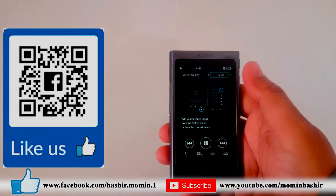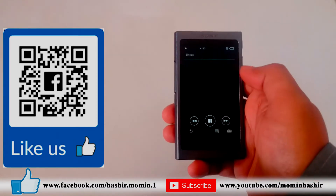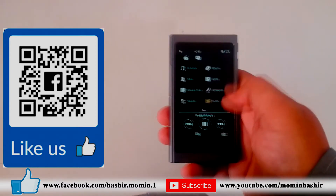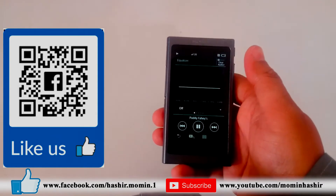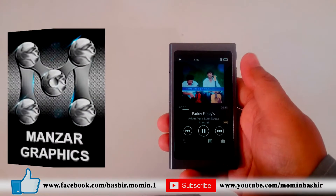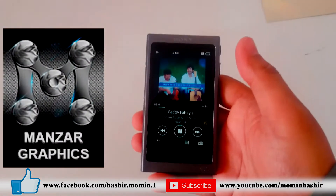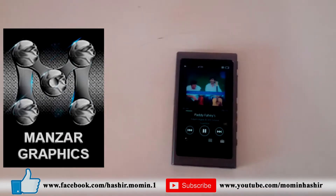Let me explain what Hi-Resolution audio is. Hi-Res songs are actually uncompressed audio. If you compress audio to reduce its size, you lose the quality and detailing of the song. If you compare the same song in MP3 versus Hi-Res format, you will find that Hi-Res songs are five times larger in size. Just imagine how much detail you were losing.